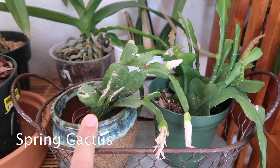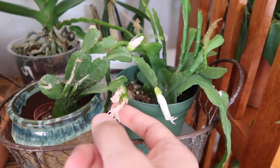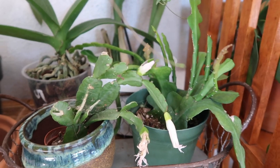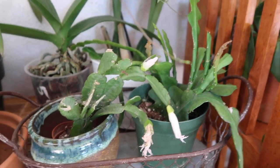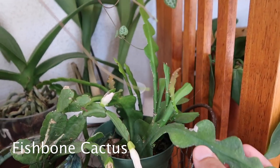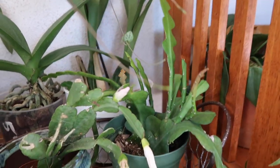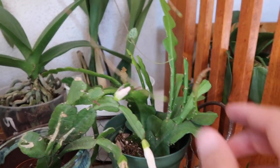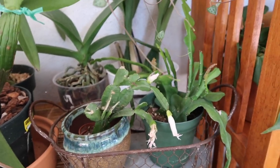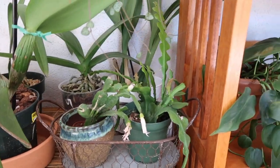This is a spring cactus, and you can see it has some blooms. This one has already died off, this one's about to bloom. This is just my baby one, so I love it — when I saw it was blooming, I was so happy. And then this is my fishbone cactus, which looks like it could use some water, but it's been growing a lot. I don't usually keep it here; I've moved it here for the sake of space and having a walkway.